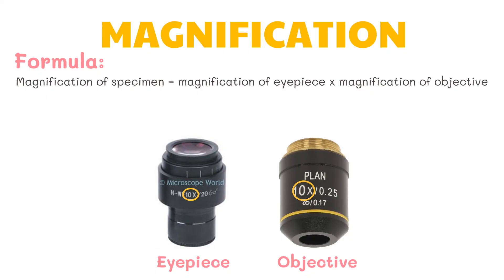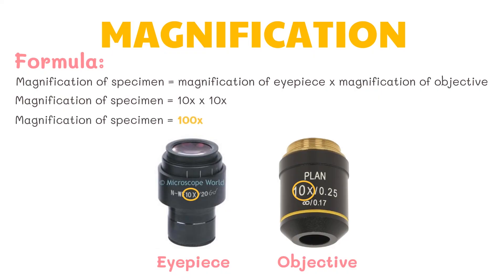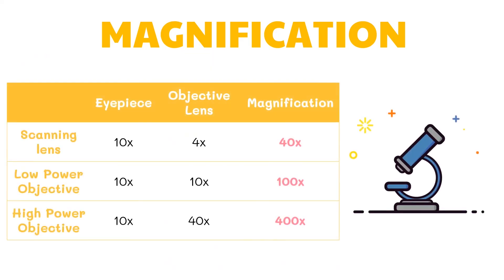In this example, the magnification of the eyepiece is 10x multiplied by the magnification of the objective, which is also 10x. Therefore, we get 100x magnification. Here are the magnifications for each of the lenses commonly used: the scanning lens has 40x magnification, 100x magnification for the low power objective, and 400x magnification for the high power objective.